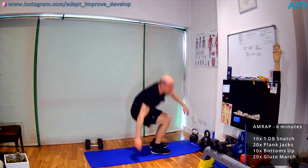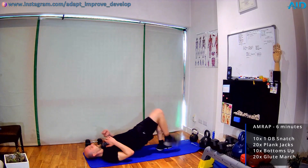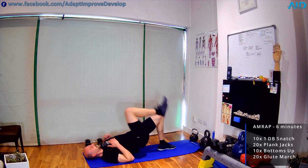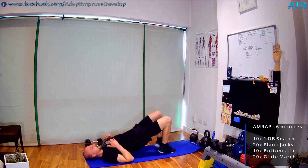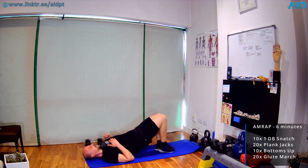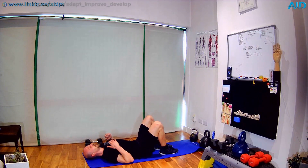Almost there, we got 20 seconds to go. Five, three, two, one — and relax.